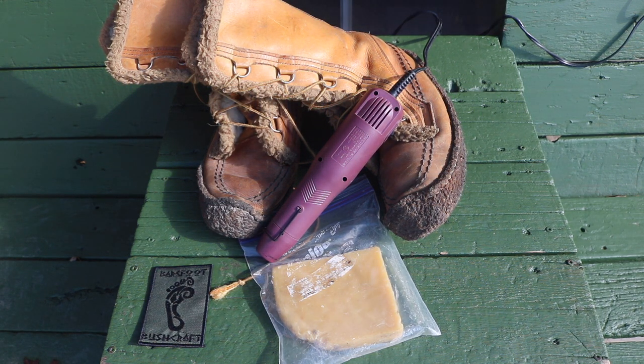Hey, I'm the Wolfman and I want to thank you so much for tuning into this video here at Barefoot Bushcraft. Today we are going to talk about an easy way to waterproof a set of leather boots.